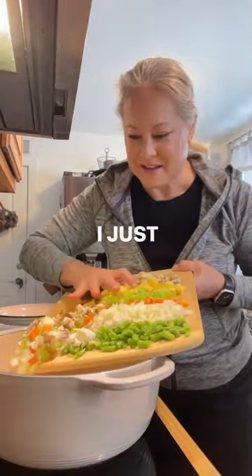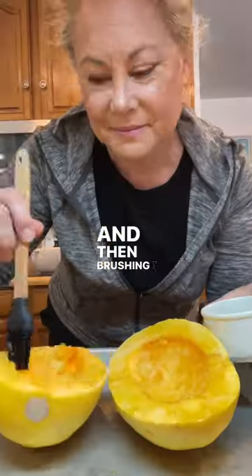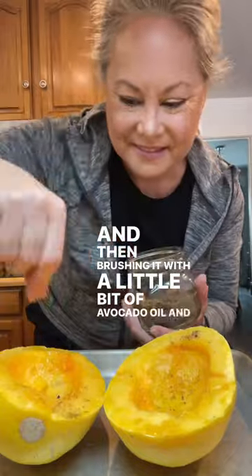I don't measure anything — I just throw stuff in there and figure it out, so don't ask me for the recipe. Then I prepared my spaghetti squash by cleaning it out and then brushing it with a little bit of avocado oil and some salt and garlic.